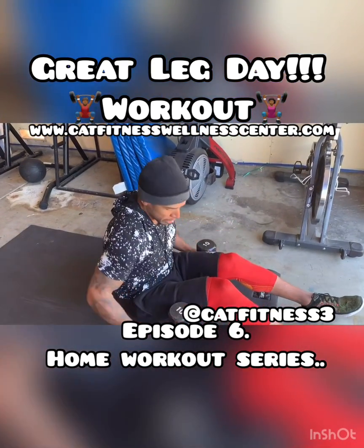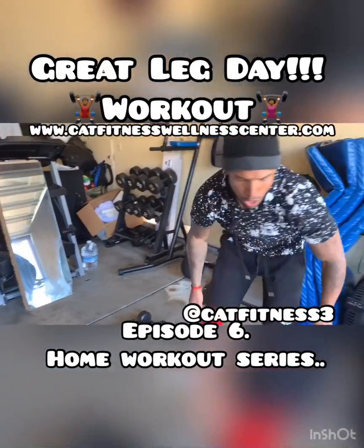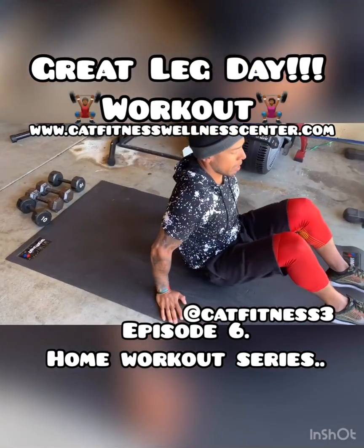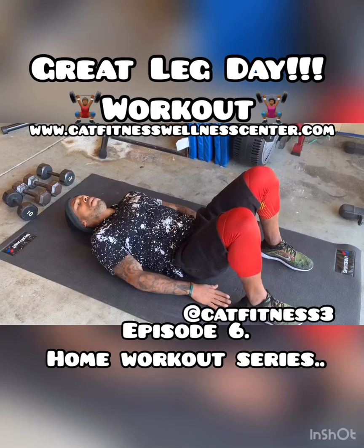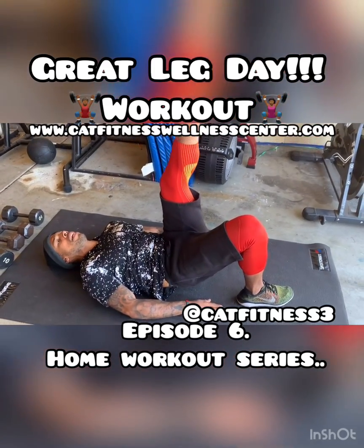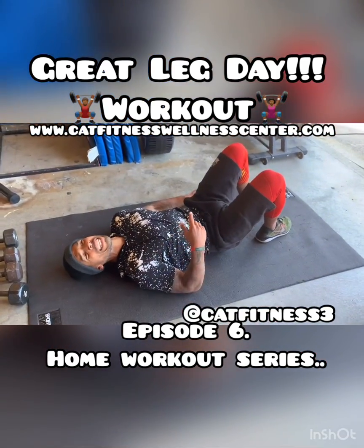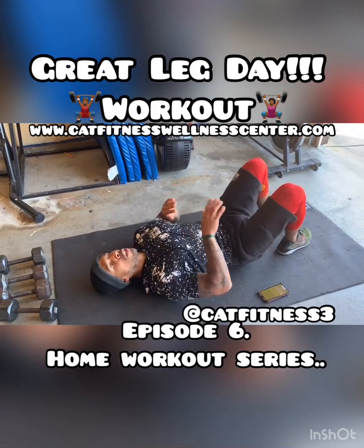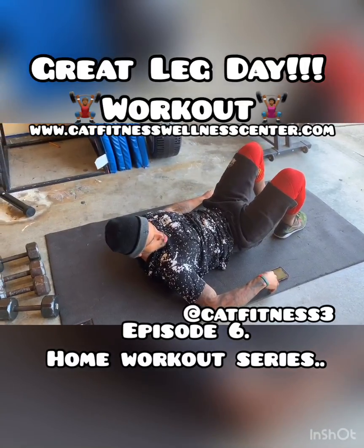We've got one more exercise for this circuit. We're going to stay on the mat and do a single leg bridge press. You might remember from previous videos we've done bridges where we bring our hips up. But what we're going to do is bring one leg up and come right in — that's going to make it a little bit more challenging. We're going to do 30 seconds on each leg, so I'm going to set the timer for 60 seconds. We're going in three, two, one, and go.